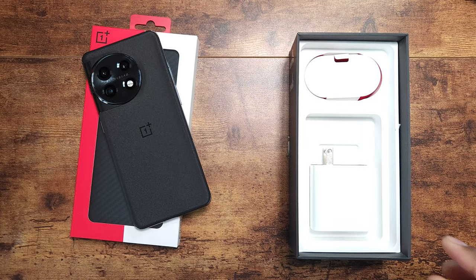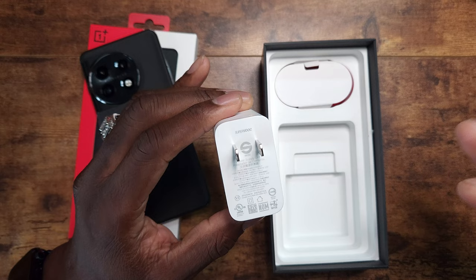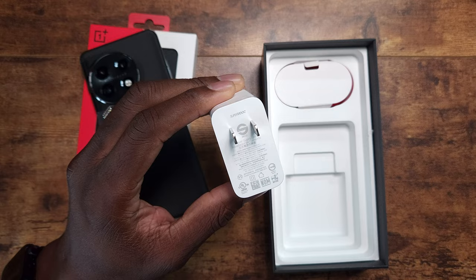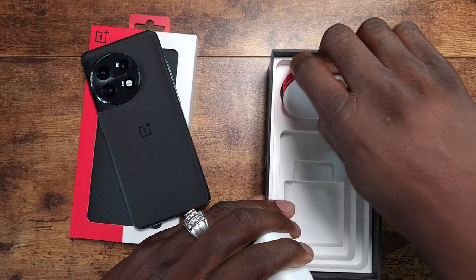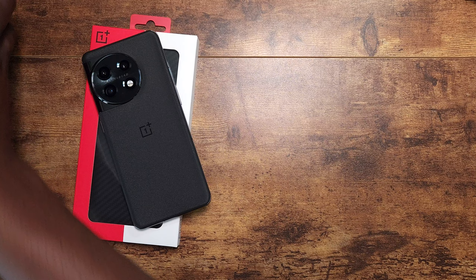I might keep my 10 Pro — I'm not sure. It's unfortunate they only give us 80 watts for the US, because the international version of the OnePlus device I got came with 160 watts. The OnePlus 10T international version charges to 100% in about 19 to 21 minutes — it's incredible. This year they went with USB-A for some reason, but here's the 80-watt charger for the US.